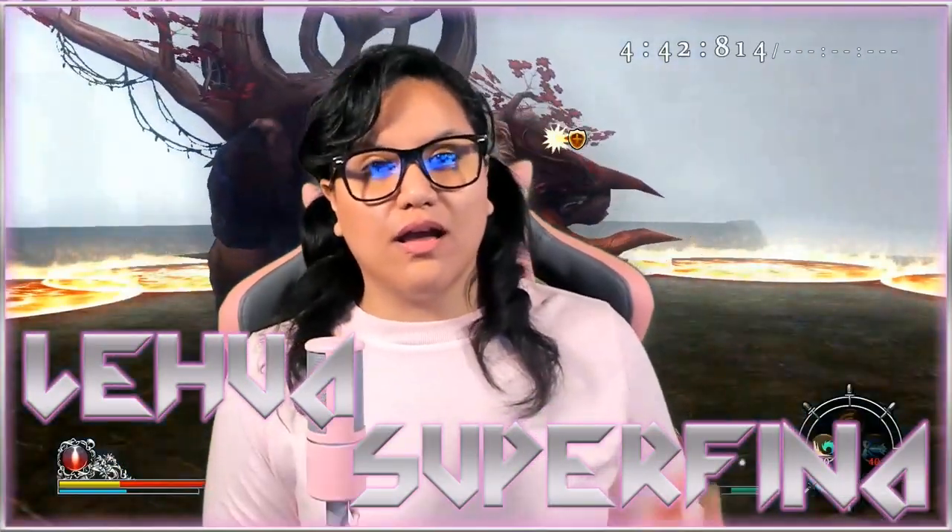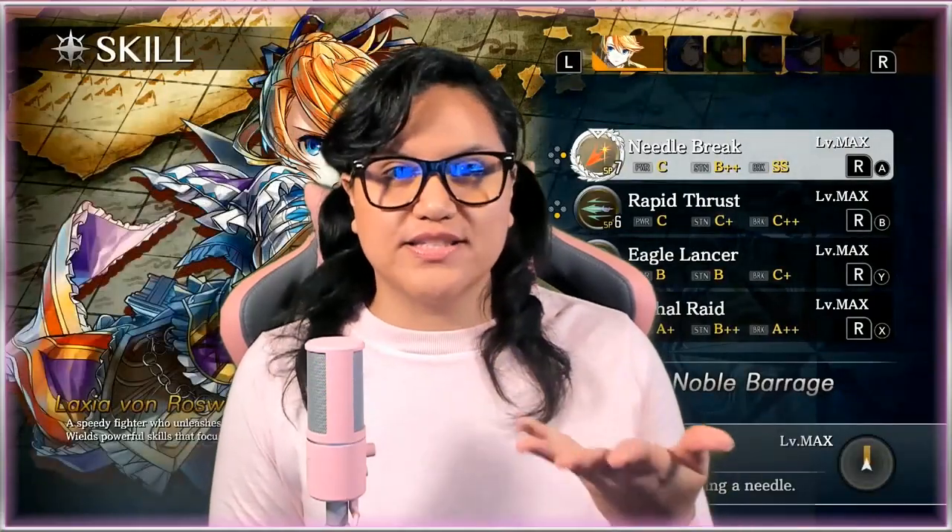Hey everyone, my name is Leihua and welcome to the Superfina channel where I like to review products by sharing my impressions and how I use them. If that's the type of videos you like, then subscribe and ring that bell so you can be notified on the next video.